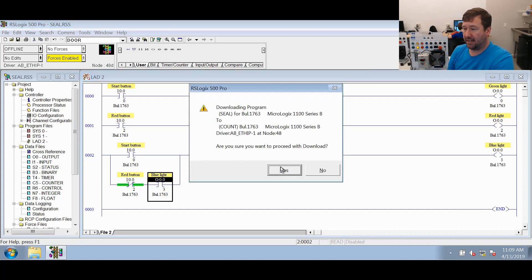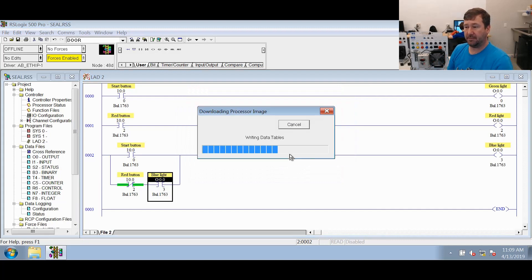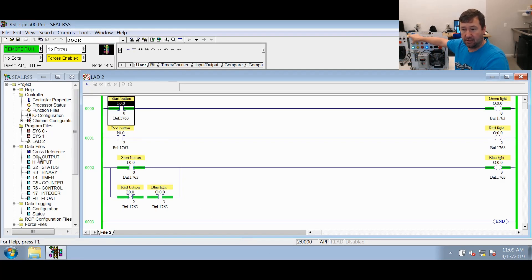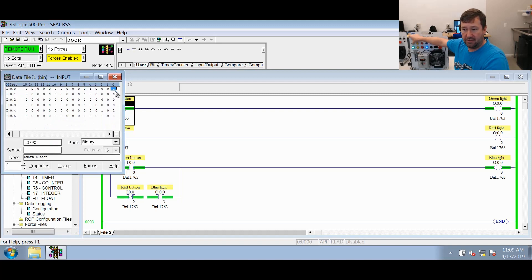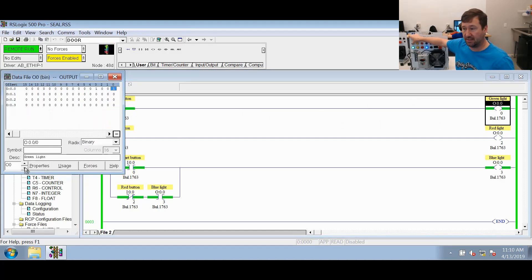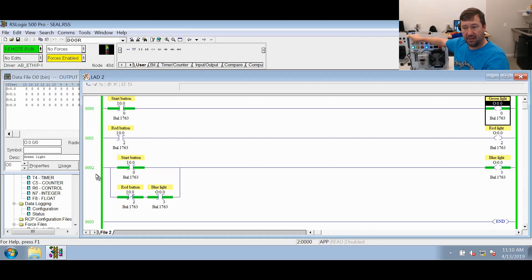I'm not going to go through how to download it because we have videos for that — I'll put them in the description. Now we are online. So we're just going to press our green button — I'm going to hold it in. It says go look for a one. I:0/0 has a one, so it's true. The OTE is going to execute with a true condition, so it says go write a one to O:0/0. And also on rung two you can see that our blue light is on.